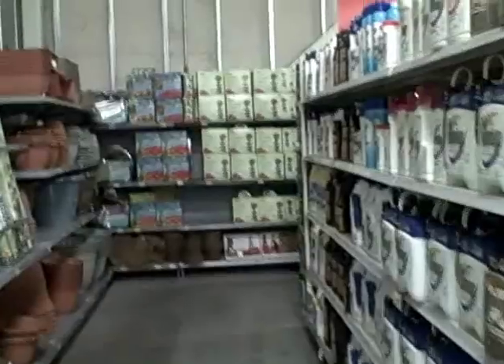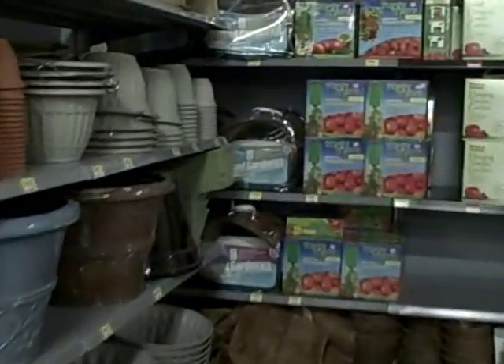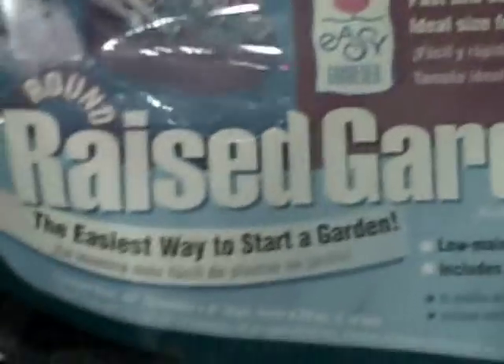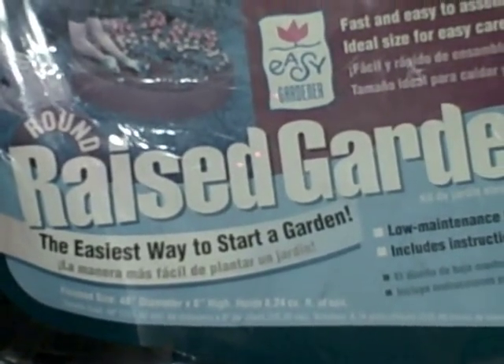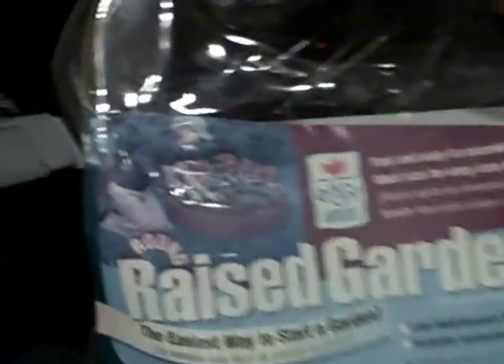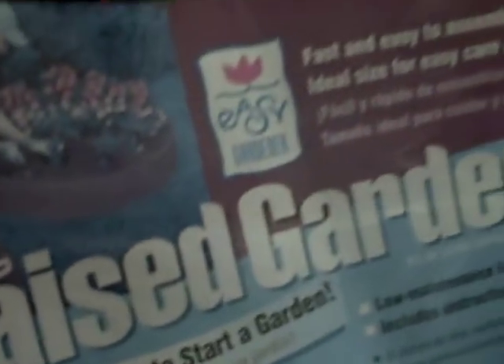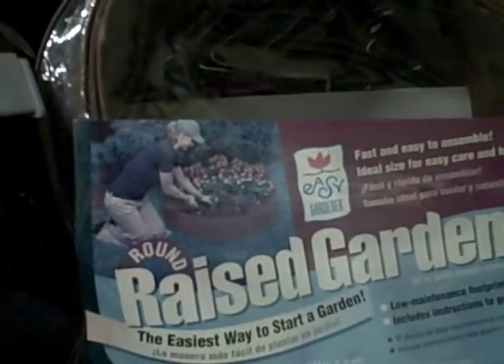Walmart has an amazing deal on some raised bed kits — a raised bed garden kit, round, 48-inch diameter, 8 inches high, holds 8.24 cubic feet of soil. Here's the kicker: it's $10, normally $19.97, so that's half off. It's round instead of square, so not as space efficient, but definitely a really cool raised bed for $10. It'll look more stylish, although it's not as space efficient.